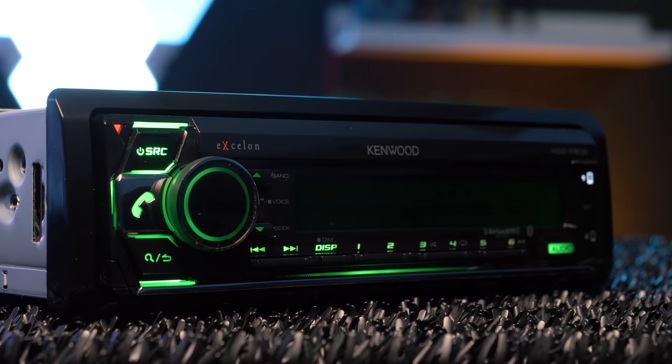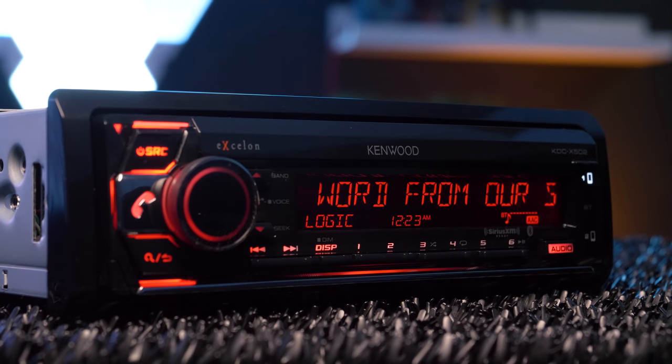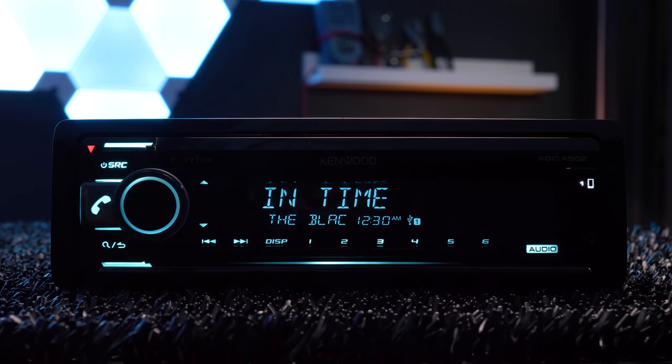Bluetooth provides excellent music tags for tracks and artists' names, and gives access to music libraries and apps wirelessly. There are also two USB ports, which also provide music streaming and phone charging.